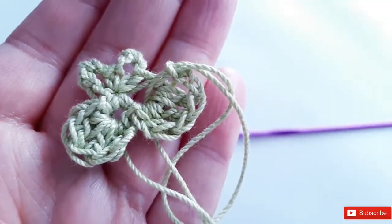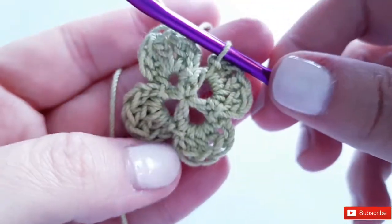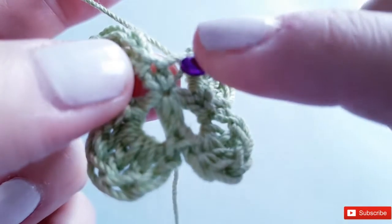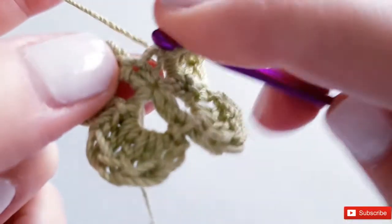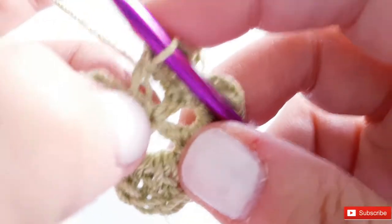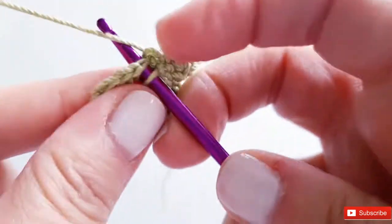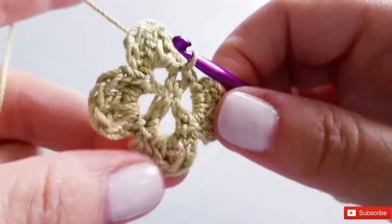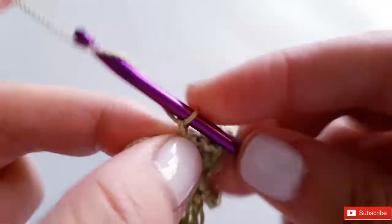Once you finish your four petals — see how much it takes shape! Slip stitch into your last space, then slip stitch into the very first single crochet from the cinch circle, or find a space that looks good right in between the petals. Slip stitch just to get out of the petal area. Now we're going to chain six: one, two, three, four, five, six — for the stem.